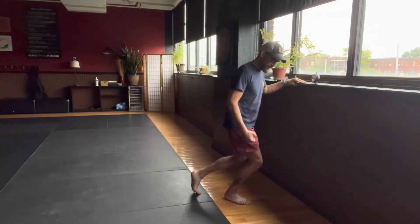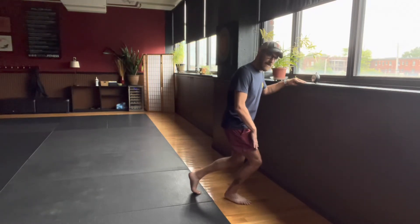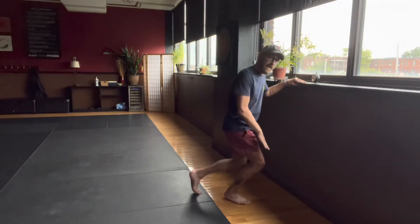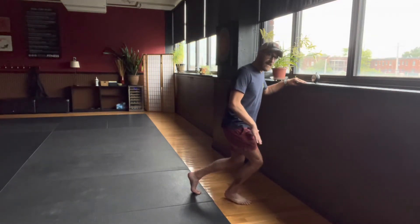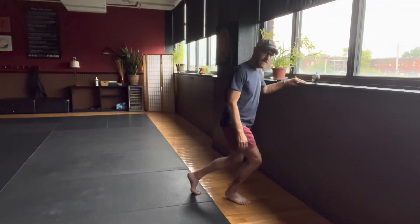To activate the soleus, strengthen it, and add some more blood flow, keep that downward and forward pressure of the knee and just lift the heel up and down. You are not straightening your body or the knee — the knee stays in the same flexion. Just press the balls of your feet into the floor as you raise the heels, keeping the knee forward and the pressure downward. So you're working against yourself.